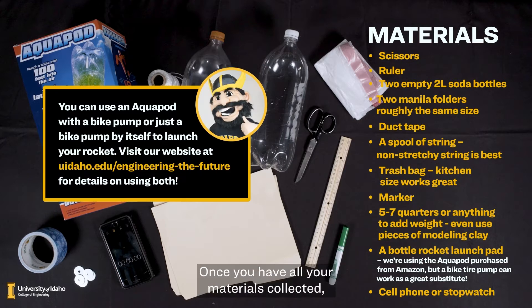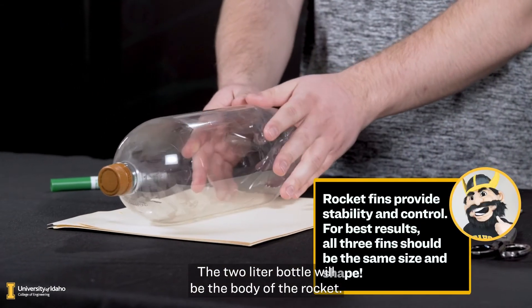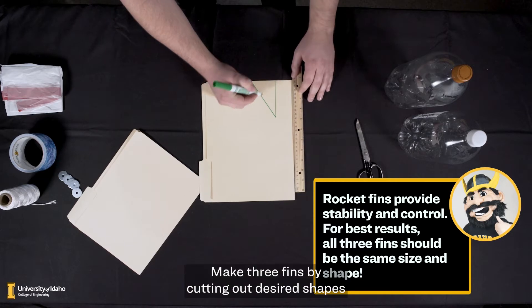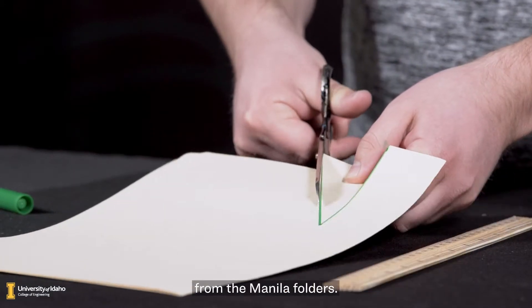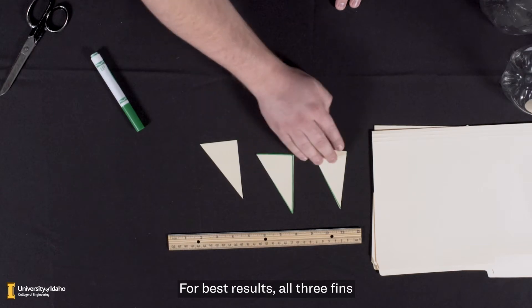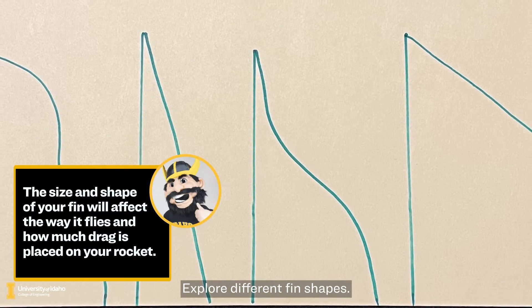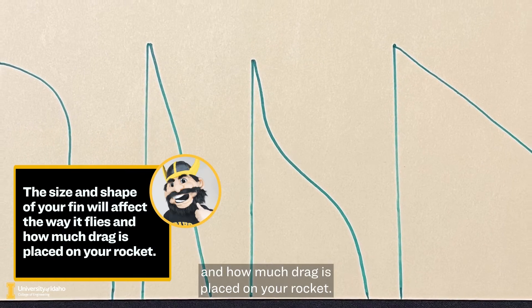Once you have all your materials collected, you're ready to begin. Your goal is to design a rocket that will go as high and as straight as possible. The 2 liter bottle will be the body of the rocket. Rocket fins will provide stability and control. Make three fins by cutting out desired shapes from the manila folders — all three fins should be the same size and shape. Explore different fin shapes, as the size and shape of your fin will affect the way it flies and how much drag is placed on your rocket.